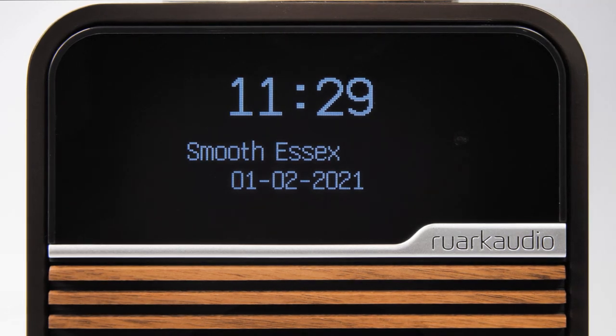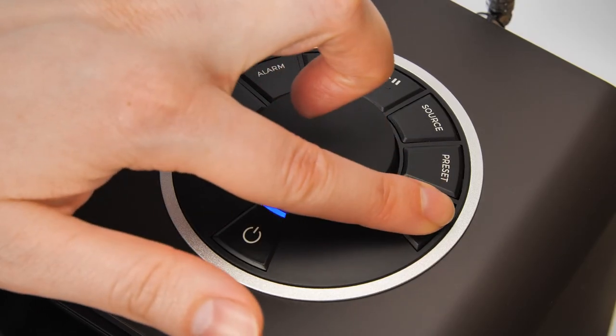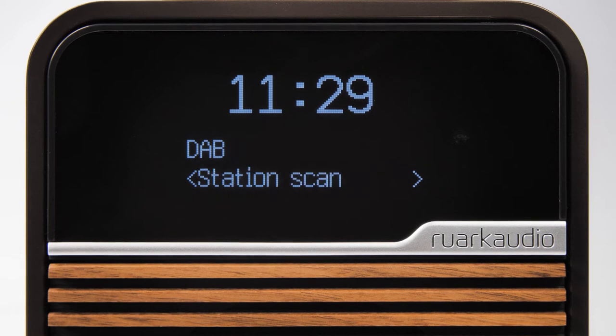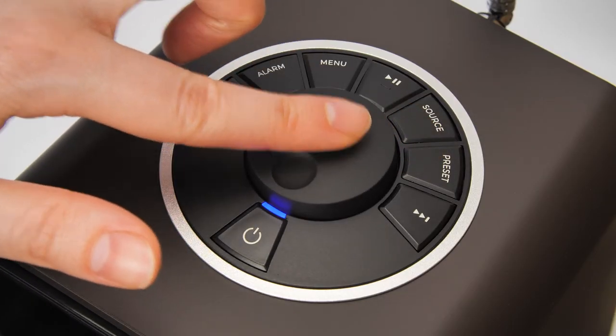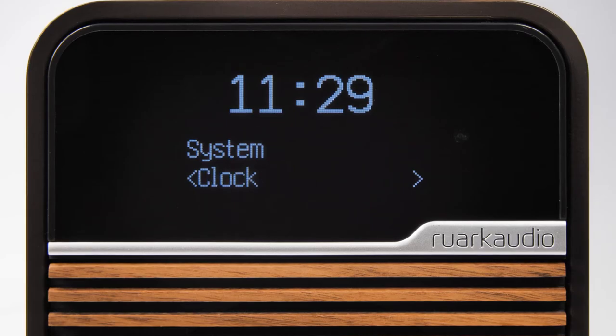To adjust the brightness settings, press menu and use the control knob or arrow keys to scroll to System, then press the control knob to select. In the System menu, scroll to Display and press the control knob to select.